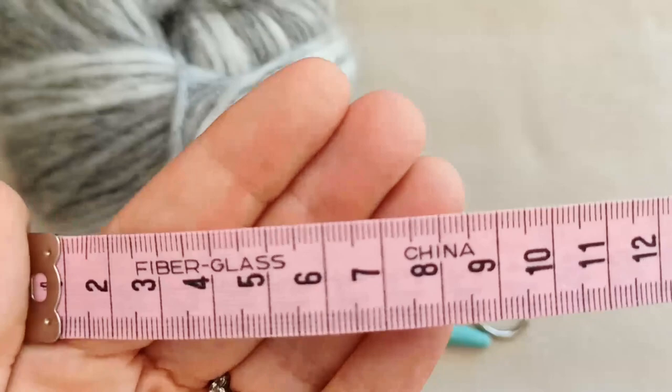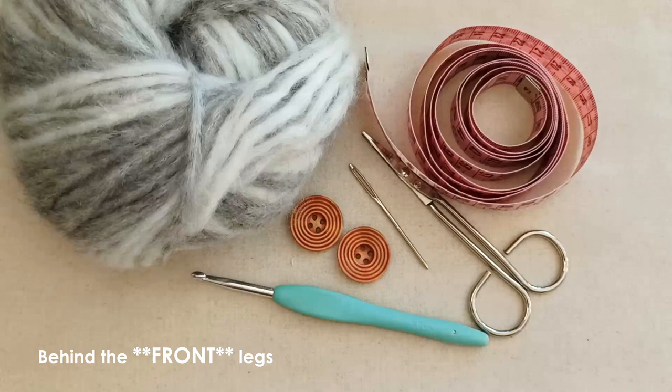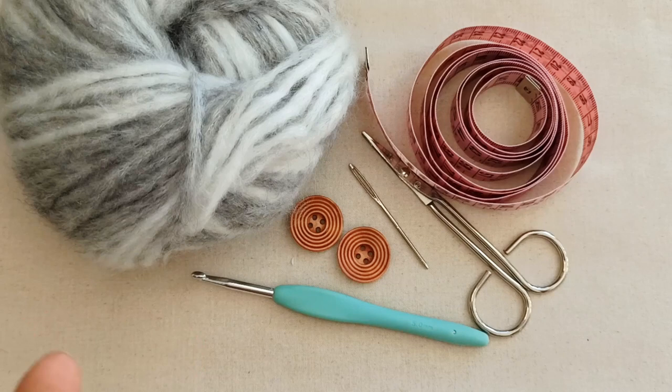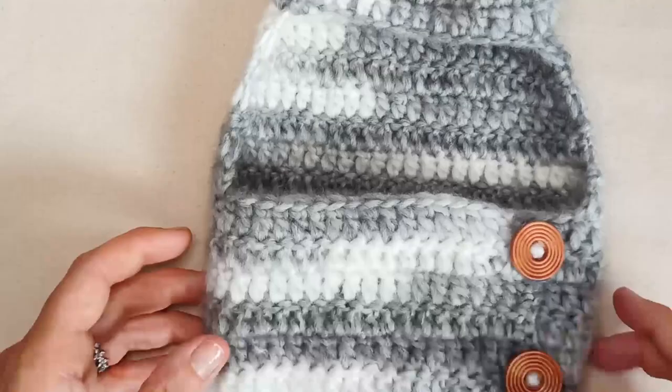The two main measurements you'll need are the neck circumference and a circumference around the widest part of the belly — where you want this jacket to sit. It can sit directly behind the back legs, so you take a measurement around the ribs. If you want it to fall further back towards the tail, you can make it longer and take a measurement at that wider point. That's all you'll need as far as materials.